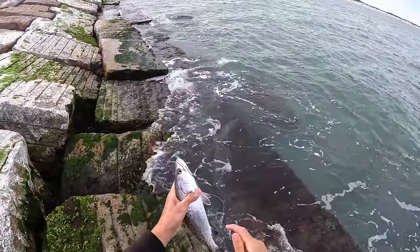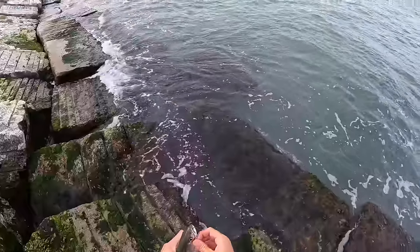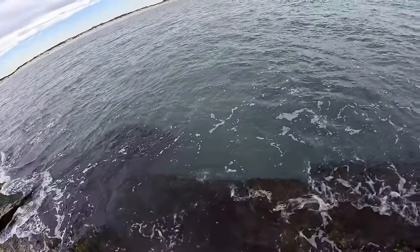The last couple we've caught have a little bit of meat on them — you can only really tell when you're holding them in your hand. When I say they've got some meat on them, it's not about their belly, it's about the muscle right here. They do thicken out during winter.